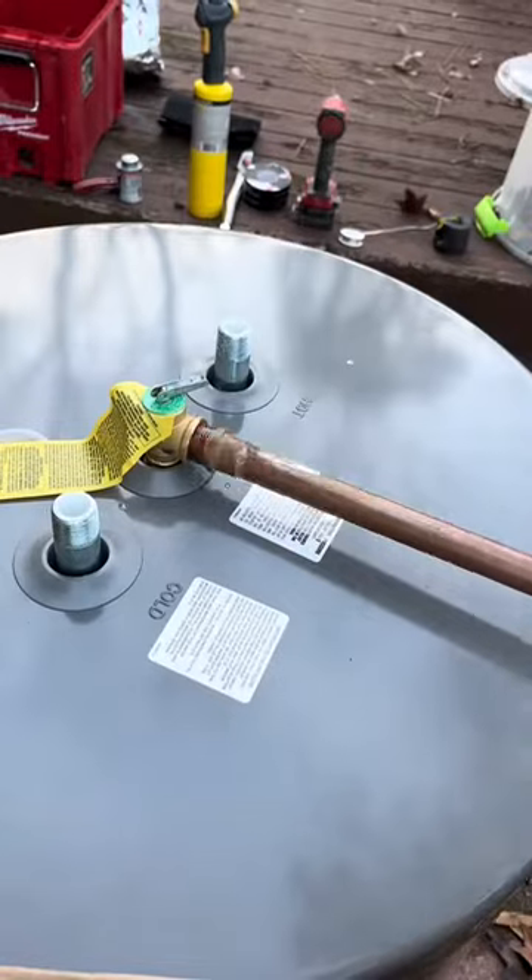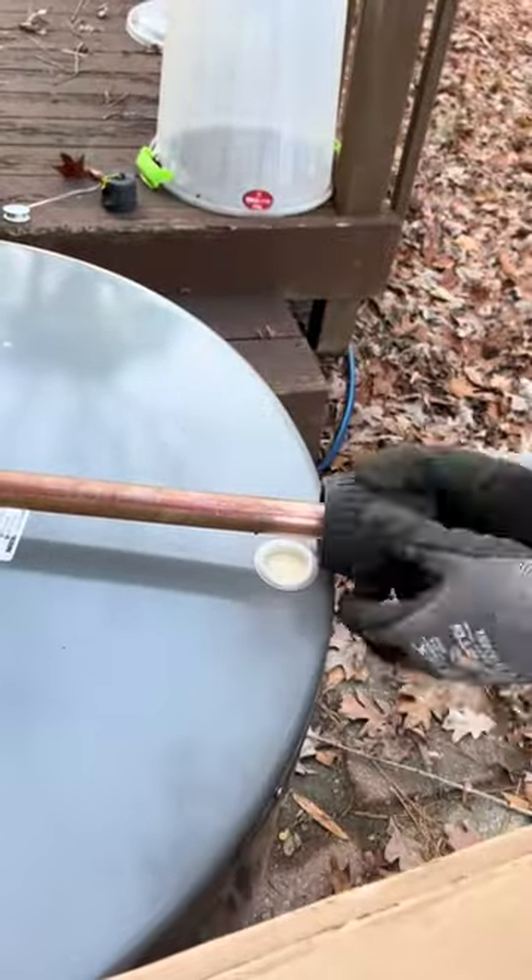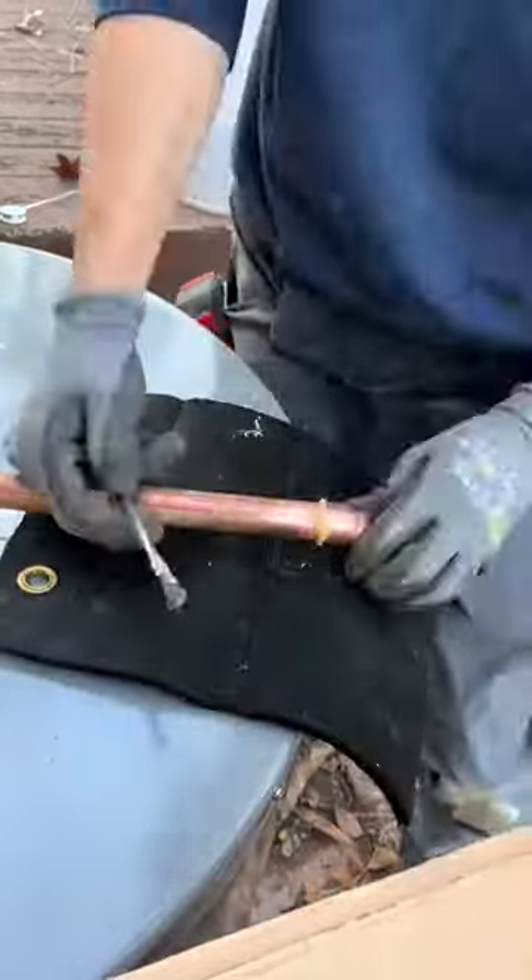This job really tested my patience. This was an emergency no-hot-water call I took at four o'clock in the afternoon to swap this 47-gallon water heater out in a crawl space.